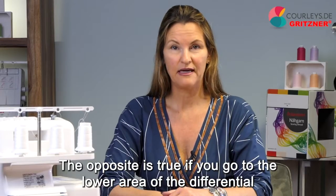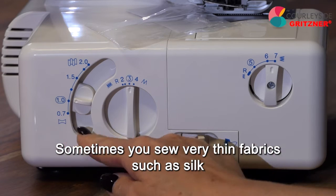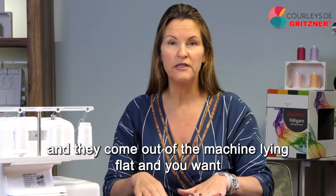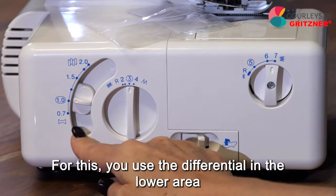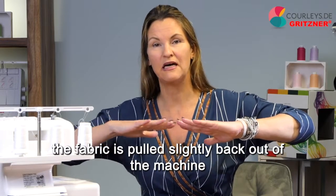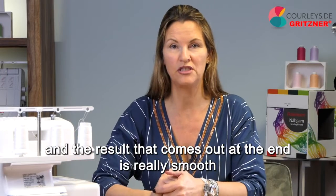The opposite is true if you go to the lower area of the differential. Sometimes you sew very thin fabrics such as silk, organza, and batiste, and they come out lying flat and squashed. For this, you use the differential in the lower area — the fabric is pulled slightly back out of the machine, making it taut, and the result that comes out is really smooth.